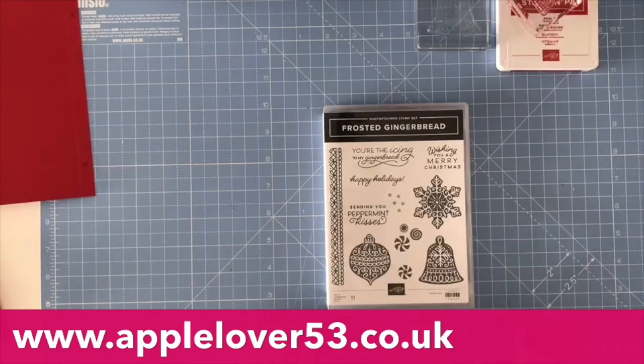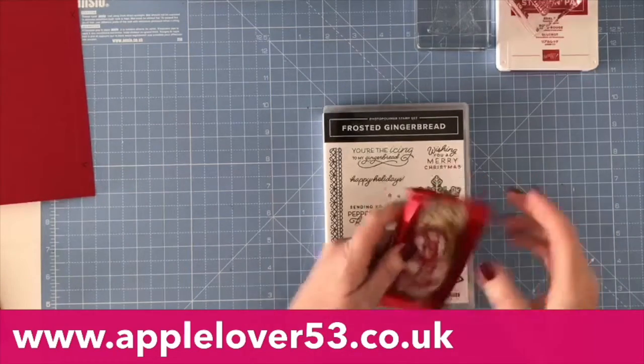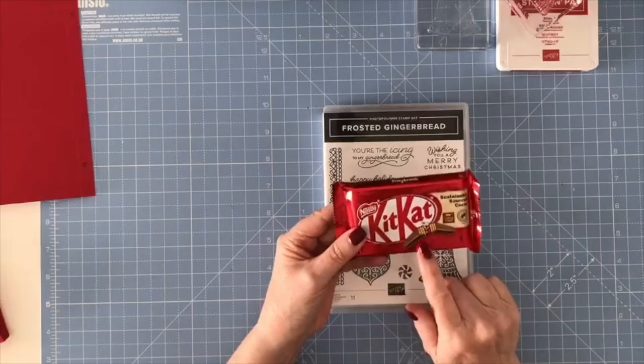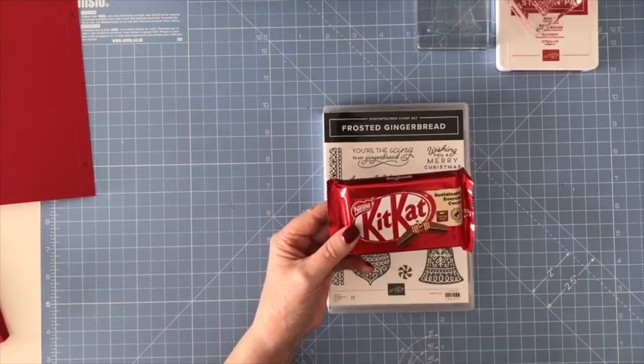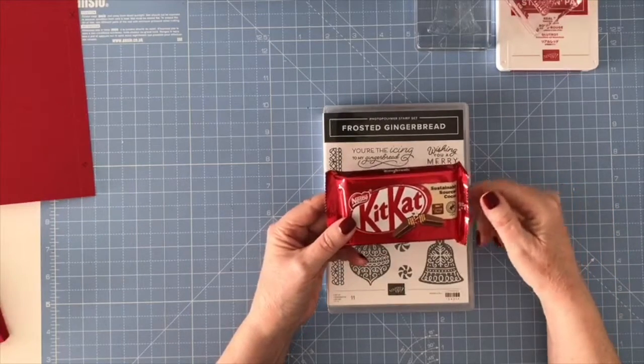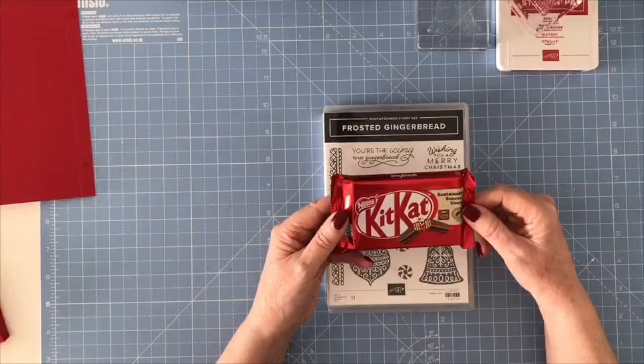Hi, everyone. In today's video, I'm going to be showing you how to make a little quick treat wrapper for a KitKat chocolate bar and a matching card, all from one A4 piece of UK cardstock.